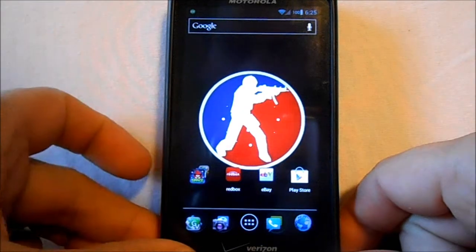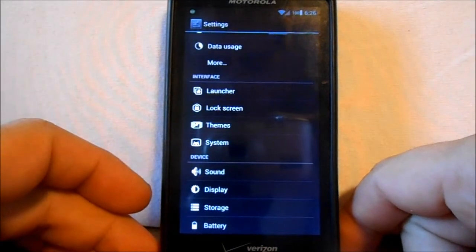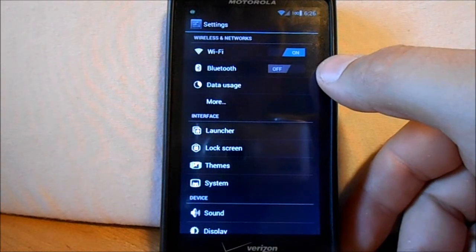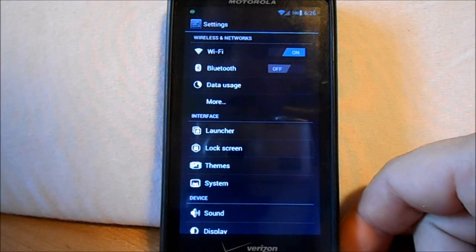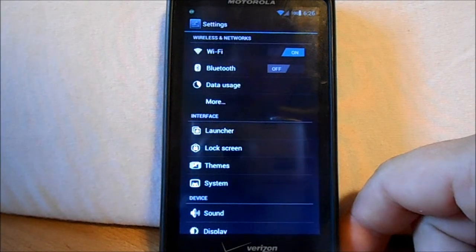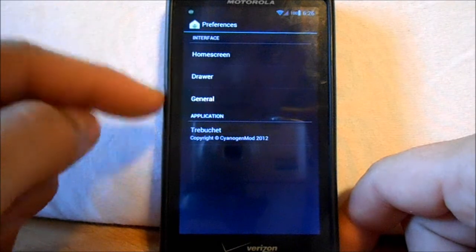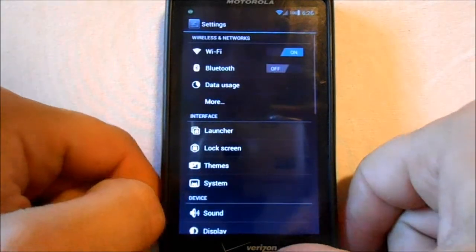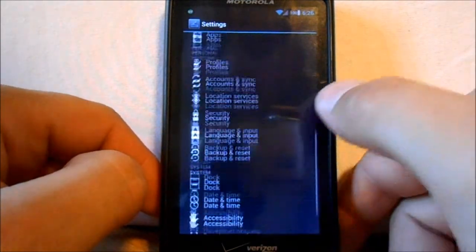Let's go to Settings. This is your settings — you've got some toggles up here. You've got your data usage, which does not actually work on Alpha 5 — it works in Alpha 4. If you want it, there's an extra zip, you've got a flash for it. You've got your launcher, which is Trebuchet Launcher — a good launcher that's pre-installed. You get lock screens and themes and everything like that on here.